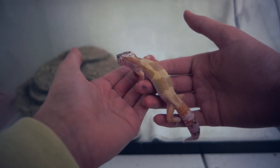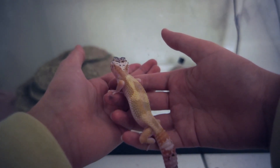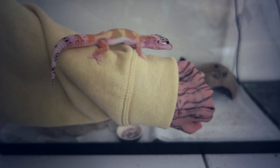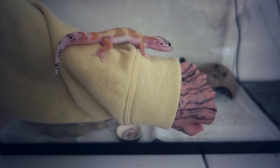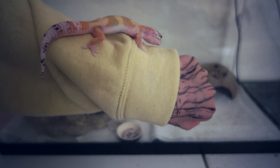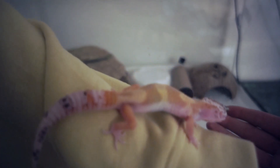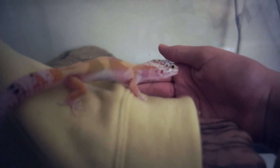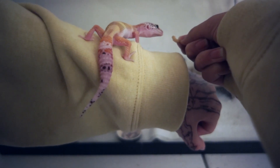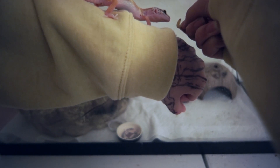The key to getting them comfortable with you is confidence. I know you're likely to be nervous holding a lizard for the first time — thoughts like 'what if I hurt him, what if he drops his tail' — but try not to show that, because they can sense it. If you're nervous, they think they should be nervous too. For the first time you're handling them, hold them for a maximum of about five minutes. If they're a little unsure, you can offer a treat like a waxworm while they're on your hand, or after you put them back down, so they associate being picked up with something positive.